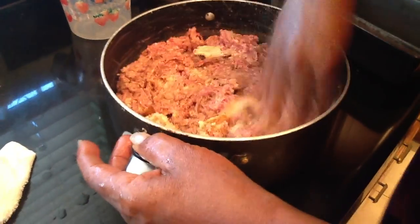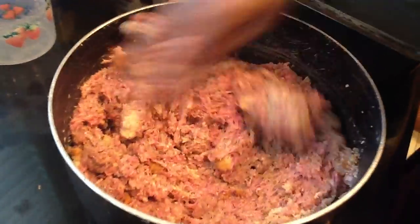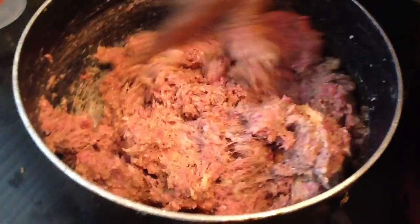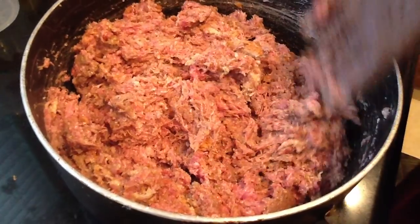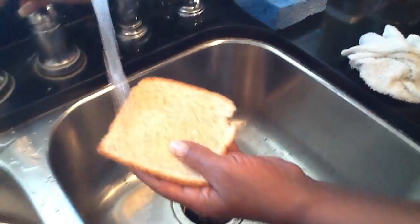Now I'm going to put this bread up in here, make that bread get soft in there. I think I need one more piece of bread. And that's what I used the end piece of bread for — nobody wants to eat the end pieces, so I used the end piece of bread for that.